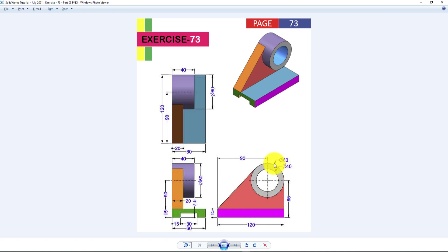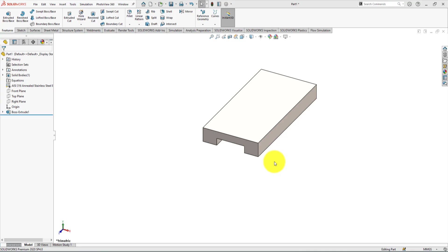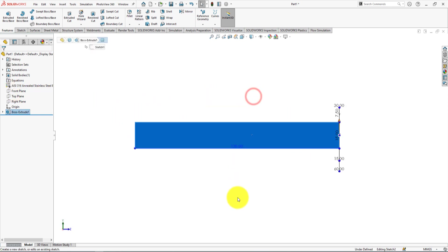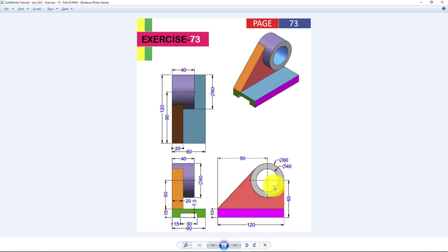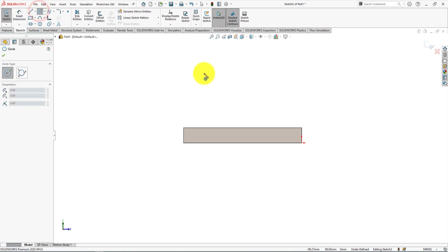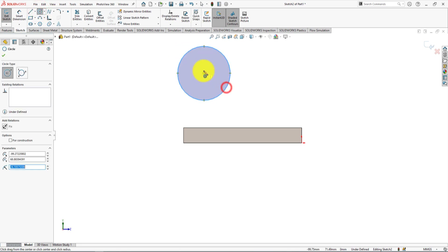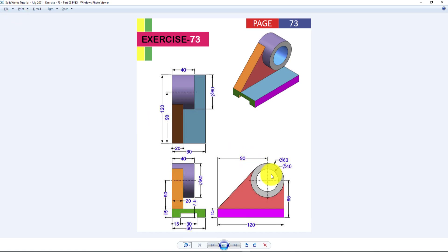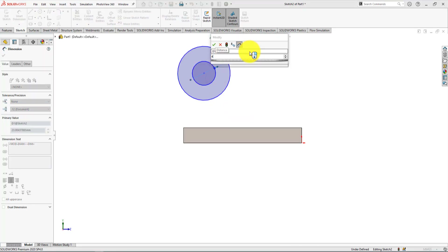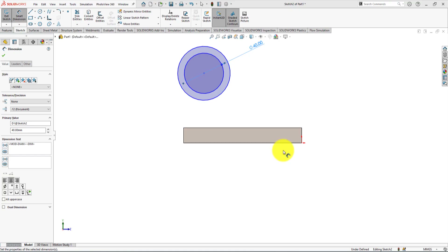Now we're going to make the cylindrical portion of the part. We will sketch two circles first. Let's sketch on the back surface of the part — left-click and select sketch. Take the circle command and draw two circles. Take the smart dimension command — the diameter of the inner circle is 40 millimeters and the diameter of the outer circle is 60 millimeters.